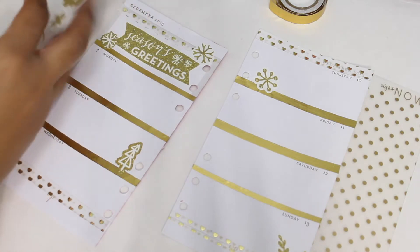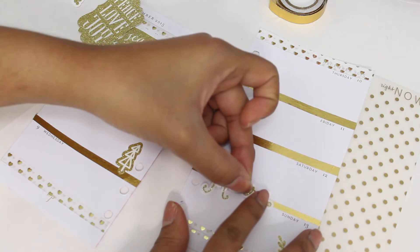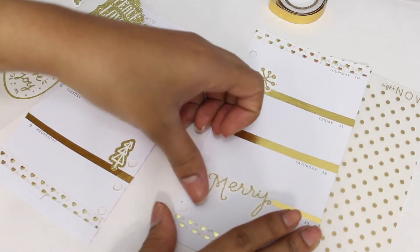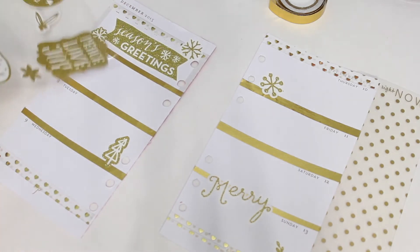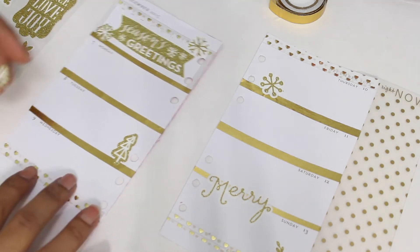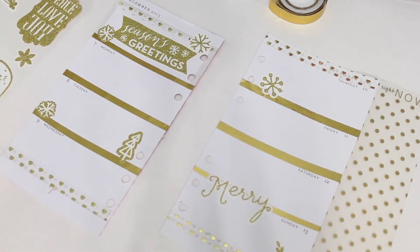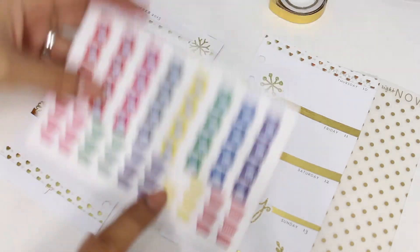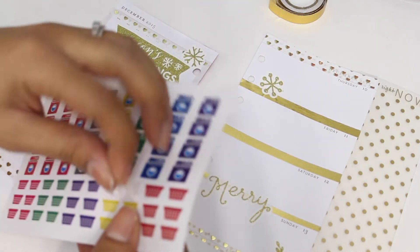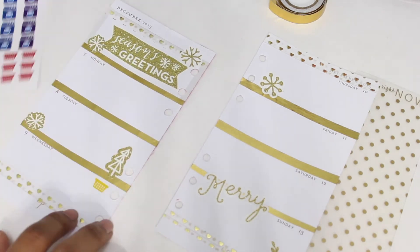Since I use both planners, pretty much the same stuff I write in my Happy Planner I write here too, because writing things in both means I won't forget. When I start school in January, I'm hoping to get another planner just for school — I don't want to clutter my planners with school stuff mixed in with home tasks. If you guys can recommend a planner for college, that would be really nice.